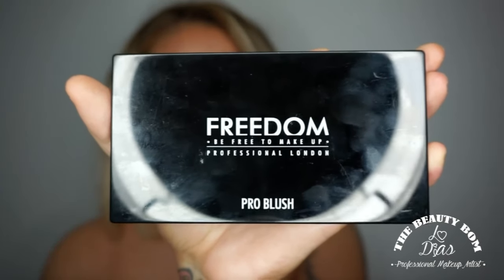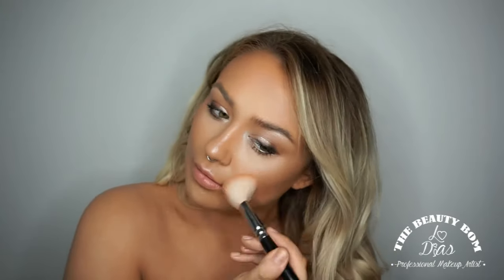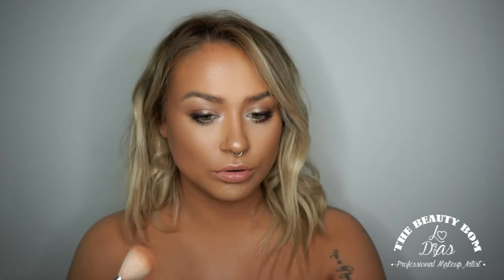I'm then taking the Pro blush palette in Bronze and Baked. I'm going to be using these two colours as a bronzer, taking that all around the cheekbones and the edges of the face — it's just going to warm up the skin a little. The bronzy shimmer part is also going to add a little bit more of a bronzy glow. I've then got another Pro blush palette in Peach and Baked — I love these palettes. I'm using the middle bottom peachy one, just brushing it over the cheekbones to give me a little flush of colour.